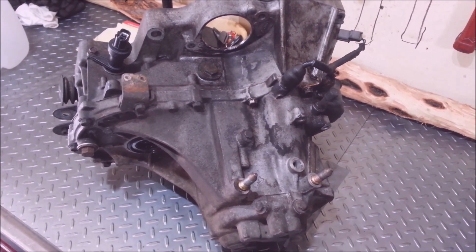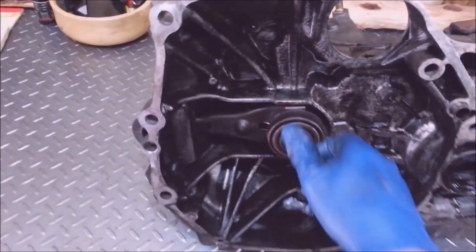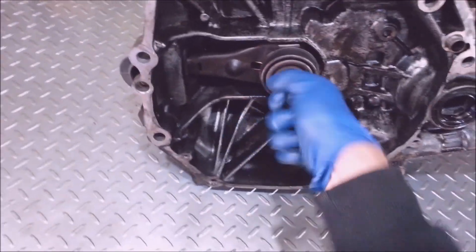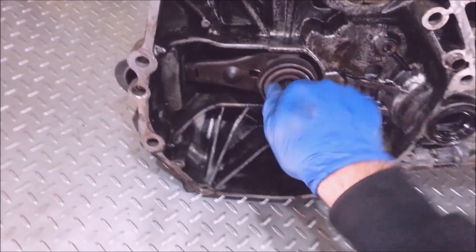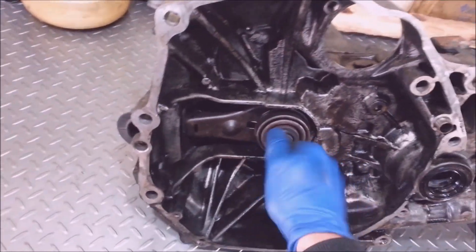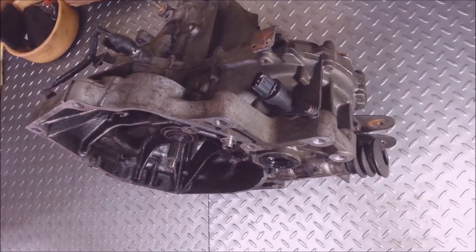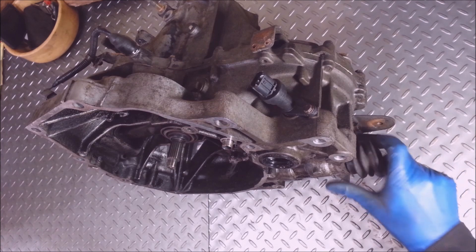Today I will be changing out the input shaft bearing on a D16 transmission. As you can hear, it's a little noisy. I did a video yesterday on taking the thing out, so this is the reason why I'm removing it. First thing I'm going to want to do is make sure this thing is in neutral.